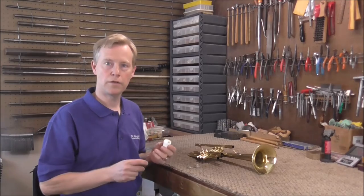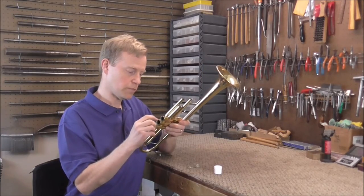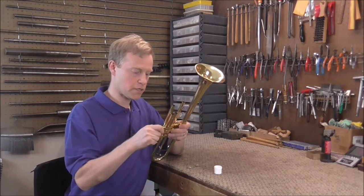If you want to, you can follow it up with the chemicals. Now the repair is about done. Put the valve caps back on — take some slide grease and put a little bit on there before you put the caps back on. That will help them not to get stuck again in the future.